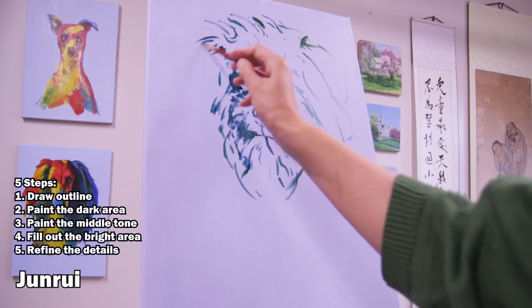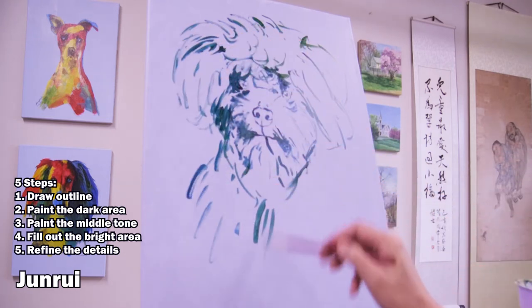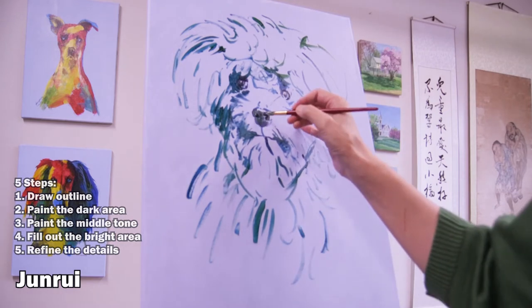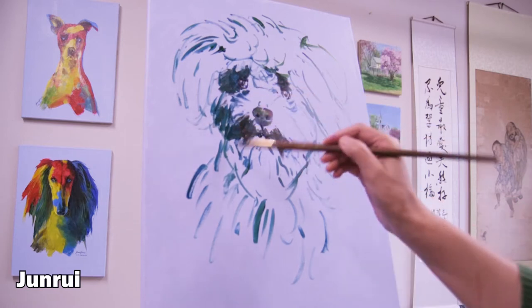As the outline, you usually use the dark color of the main color. So in this painting, the main town will be green. So I use the dark green color to do the outline.